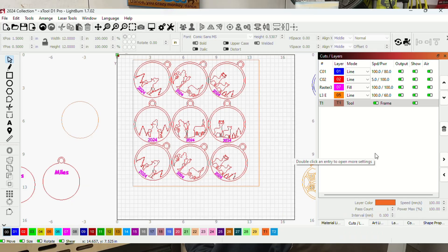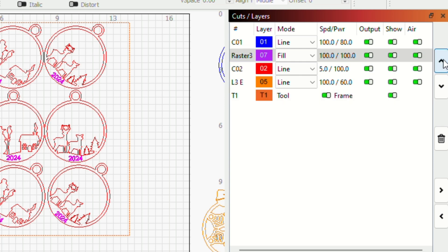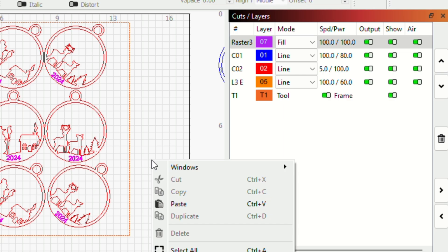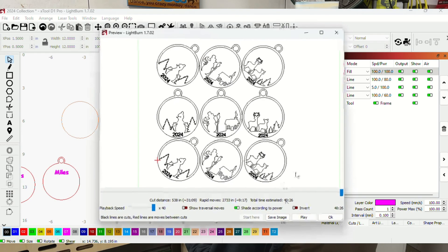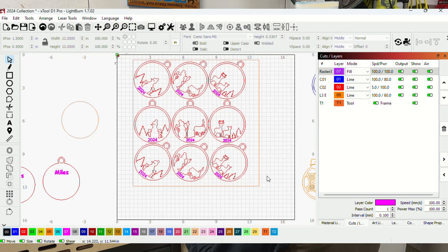Let's see if we can improve that. I want to change the order, because a lot of times when you cut out a piece from a big flat, it'll shift or drop down just a little bit. If that happens before it engraves, the engraving can be misaligned. So the first thing I'm going to do is move that fill layer up above my cut layer so it does the fill first. Now it's going to do the engraving first, then go around and start cutting.